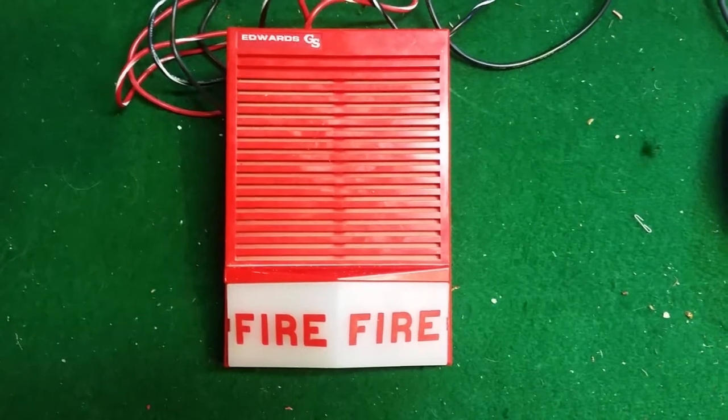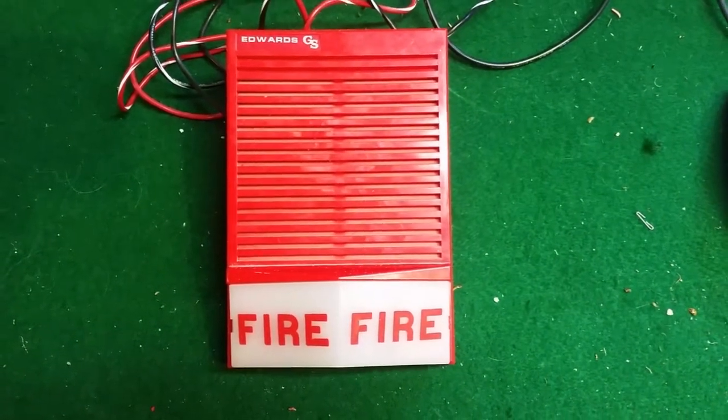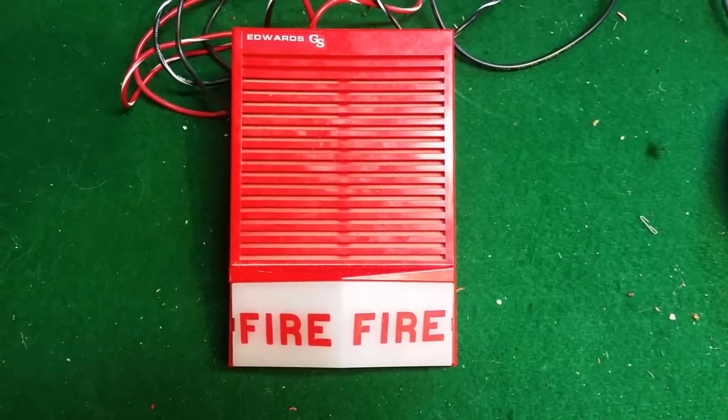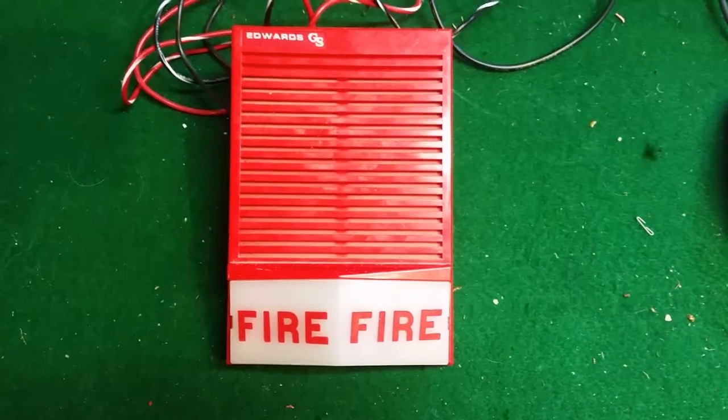This is the Edwards 895B-001. It's 24 volts, 0.06 amps, and 0.2 candela. Give it a go, shall we?